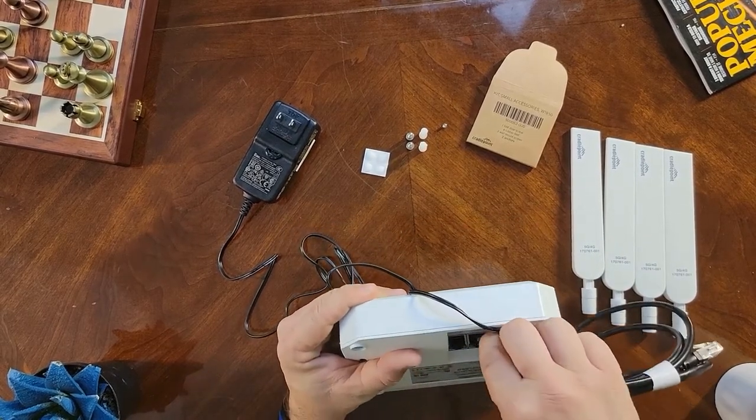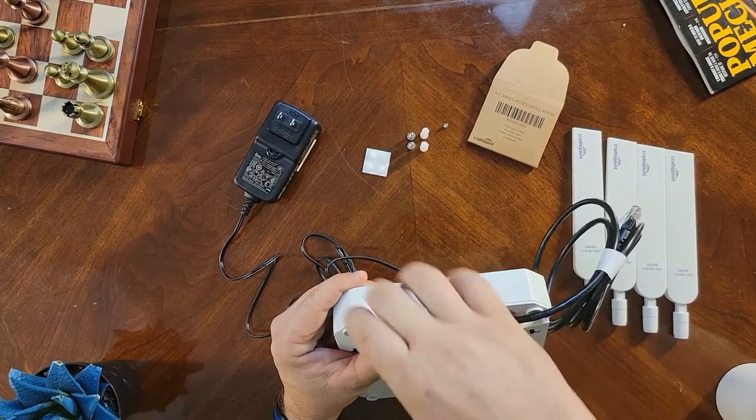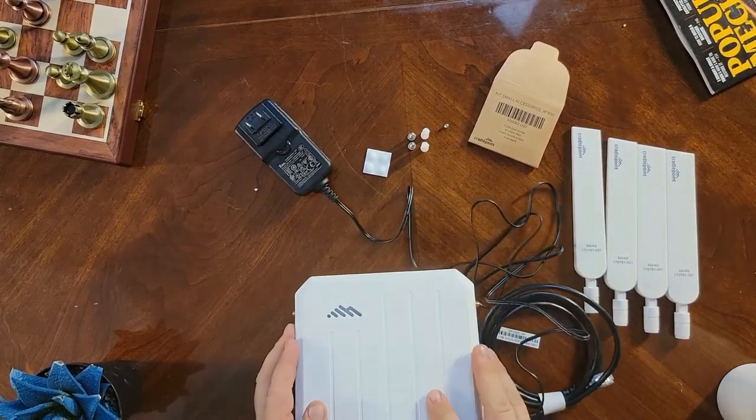For best practices I would go ahead and put it in slot 1, unless of course the device you're connecting it to is a PoE device. There's also a little channel here for cable management.